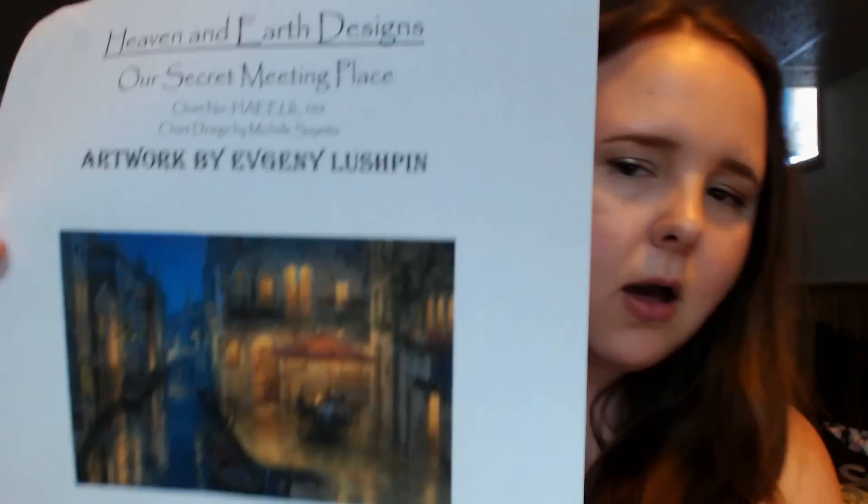The second printed HAED chart I can show is by Evgeny Lushpin — it's called Our Secret Meeting Place, and it depicts Venice. This one also contains 88 colors and is 625 wide by 470 height, so it'll be significantly bigger. It's beautiful — I love all the detail. I was looking up Lushpin's work online and he has a lot of really beautiful pieces. I'm hoping to go to Venice and Italy someday, and this piece really captures that dream.